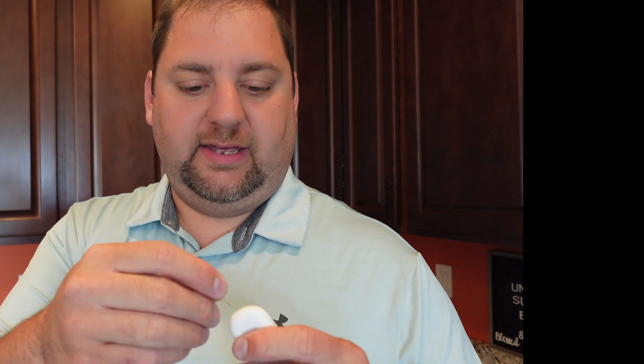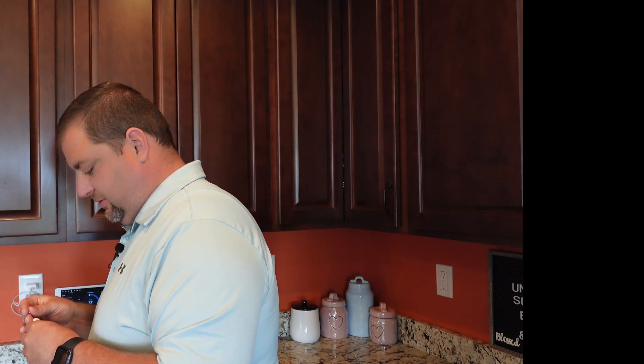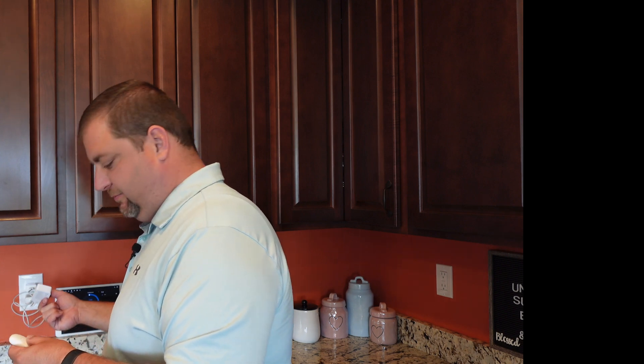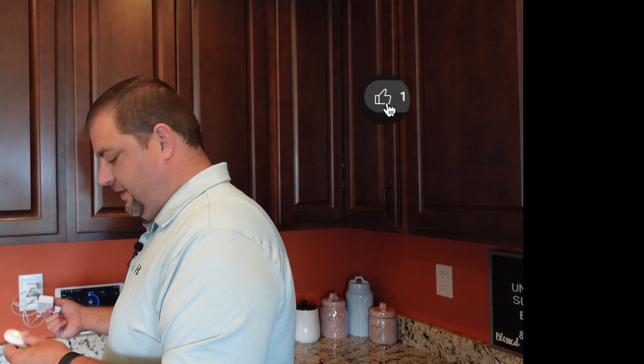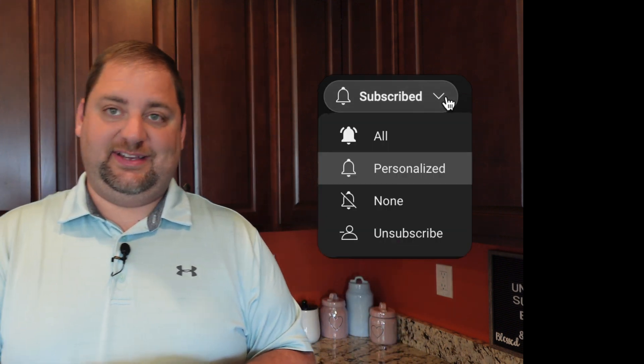Now we're ready to pair the door and window sensor with the bridge. I'm going to remove the battery insert, then take this little guy and insert it into the hole to start the setup and press the button. Looks like we need to try that again — I had to press it twice. Apparently all of these require pressing twice with the Miros. And everything is connected. That really wasn't bad at all if you just do the right thing, which I did not at the beginning, but once you do, it's pretty easy.